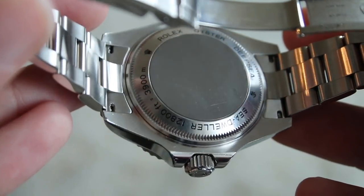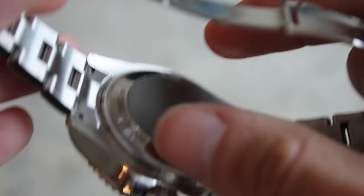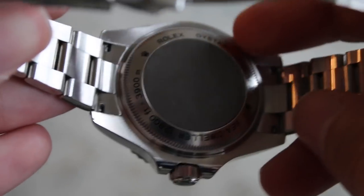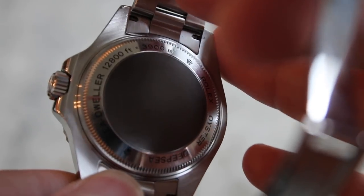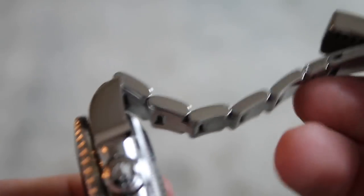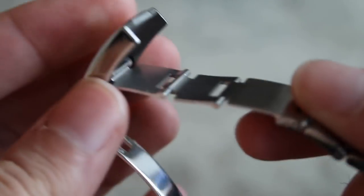That ring on the dial is actually part of the inner case — the ring lock system — and the other part of that case is on the case back. The center of the case back is actually a different color from the rest of the 904L stainless steel Rolex uses, because that outer ring is a separate piece that unscrews. The center titanium puck is another huge feature making this watch so capable. On the back it states the watch is rated to 12,800 feet or 3,900 meters — just insane. This is one of the few Rolexes that actually does something interesting with the case back, with beautiful printing and that titanium piece. It also has the newer Oyster-style bracelet with screw-out links and a diver's extension to fit over a wetsuit.